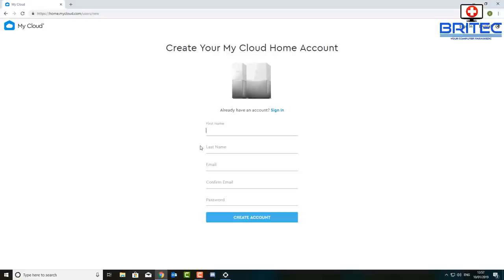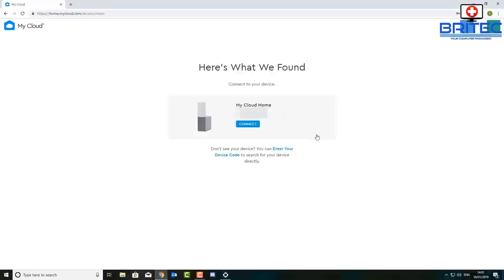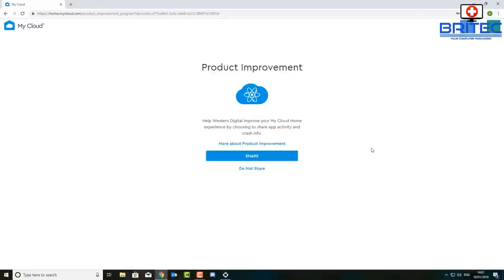Now what you need to do here is create an account for your device. It doesn't matter whether you have the single or the duo — just create an account, put in your details, and click on 'Create an Account.' They will send you a confirmation email and you should see a number for your device, which comes on the card and on the bottom of the device. Once you click on 'Connect' you should be good to go.